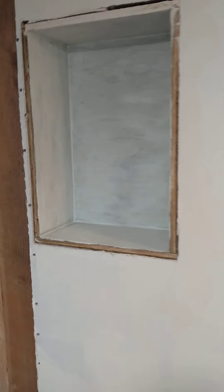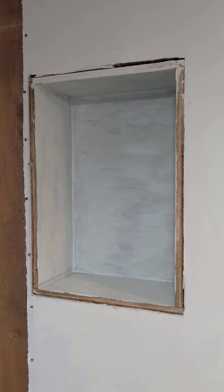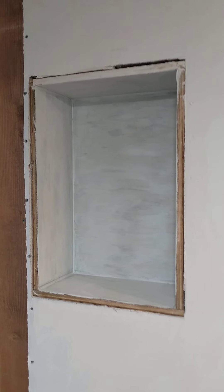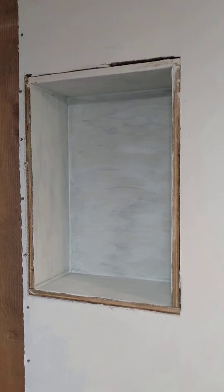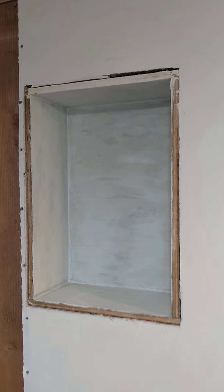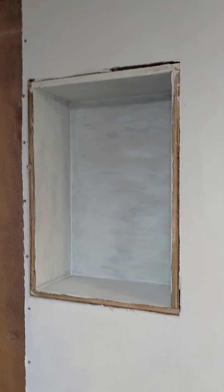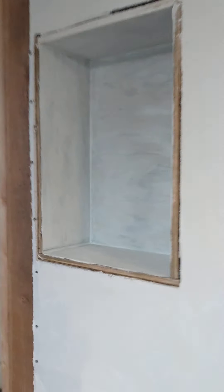I built a box for the niche. It's out of pressure-treated plywood. I caulked the edges, I primed it, and now I have to paint it. I may put in a shelf. Anyway, I finished that, and I painted.